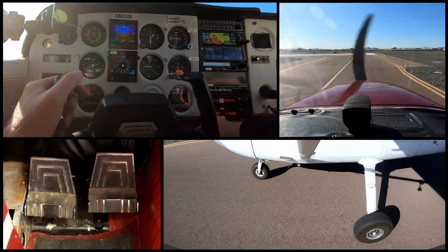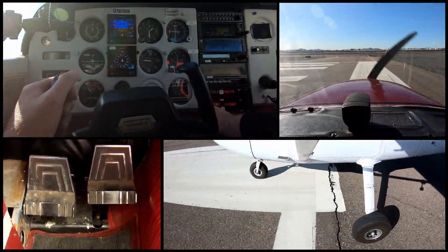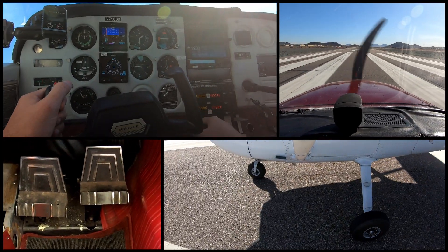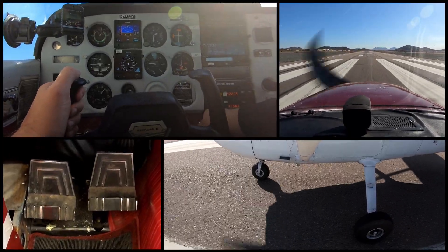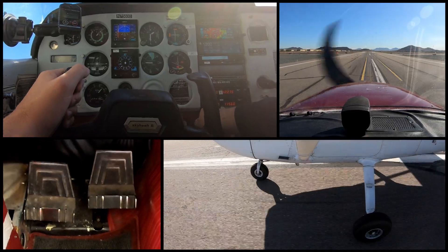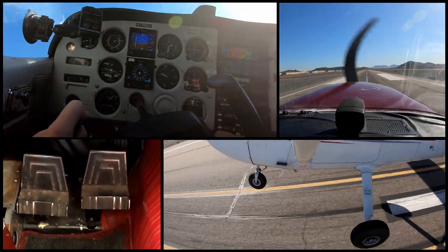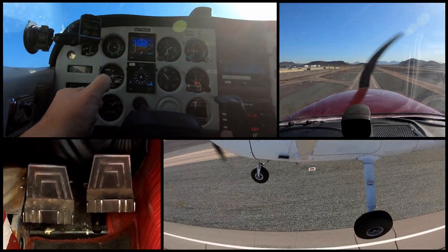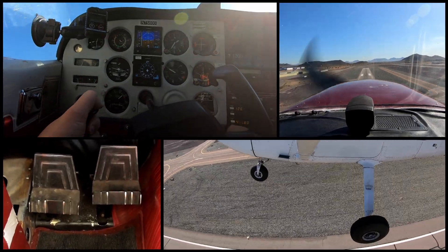Short field takeoff. We want to make sure that we're using all available runway, so we're going to come over here to the very side and make our turn. We've been given approval to line up and wait and we've been cleared for takeoff, fly straight out. So we're going to go ahead and give this full power. We're going to come up here to 55 and pull off the runway. We cleared our obstacle, so we're going to level off right here, gain some speed. Speed is good and then we're going to continue our climb.